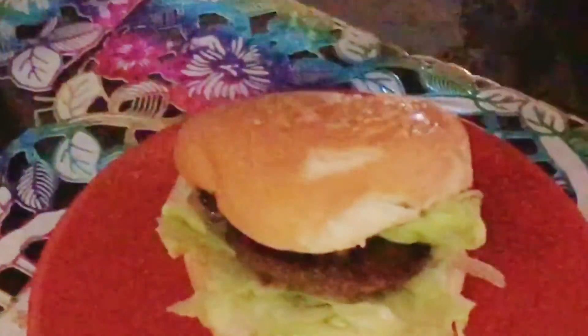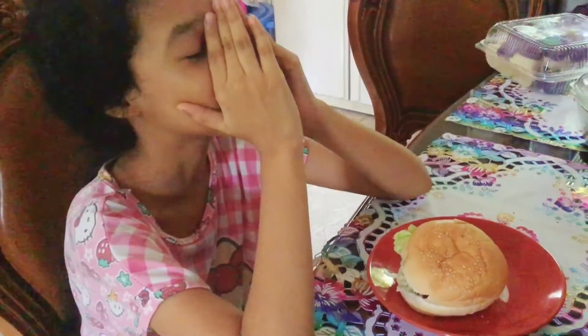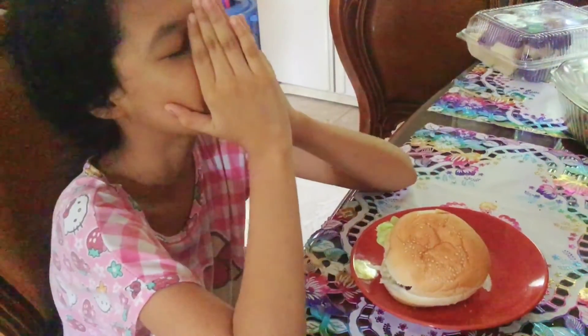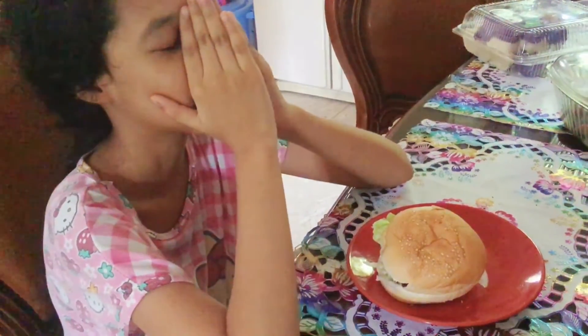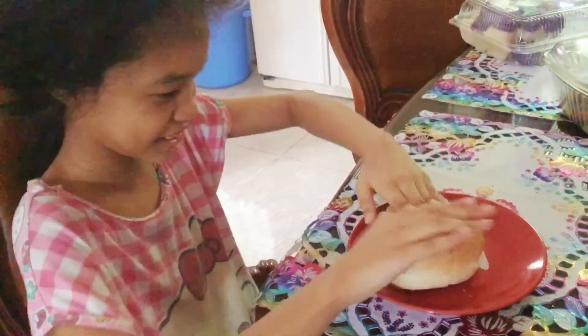Eat your snack. My dear Heavenly Father, thank you for another wonderful day. Please bless this food and help it nourish my body. And bless all the people in the world who are suffering and needing help.